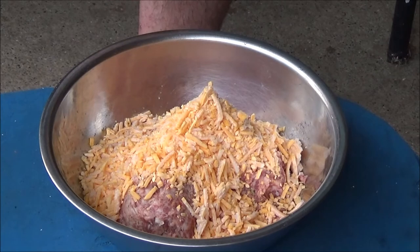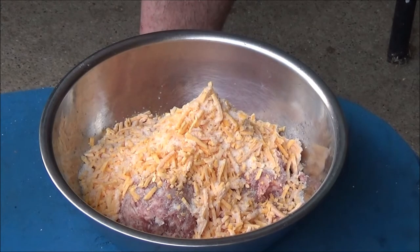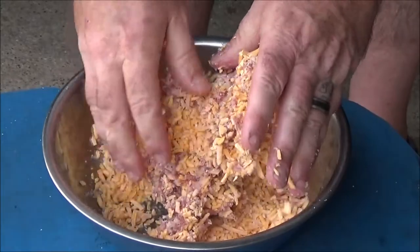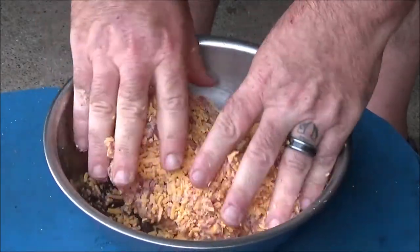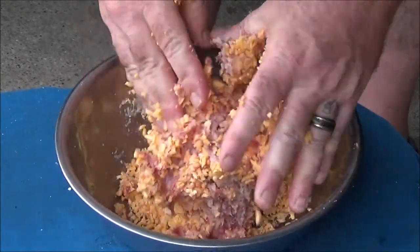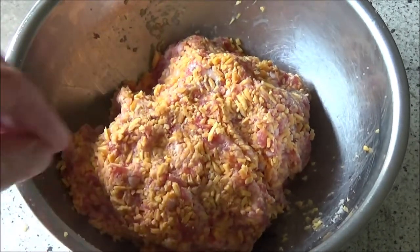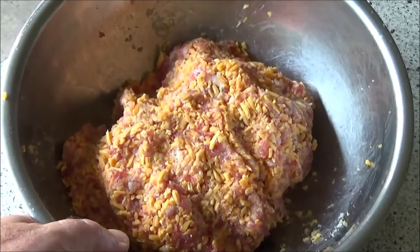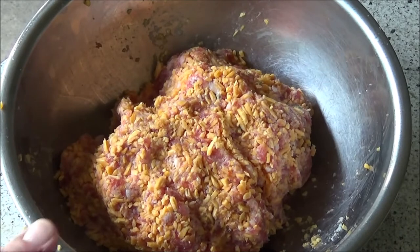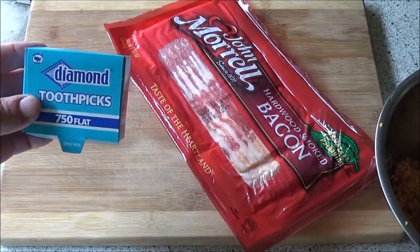You can season it with anything, or you don't have to season it at all — it turns out good just as it is. But I like to put a little bit of garlic in there. Make sure you wash your hands before mixing because that would be nasty. Here's my mixture — the cheese is still a little bit frozen but that'll be alright. Got some bacon, and gotta have some toothpicks — the cheaper the better.